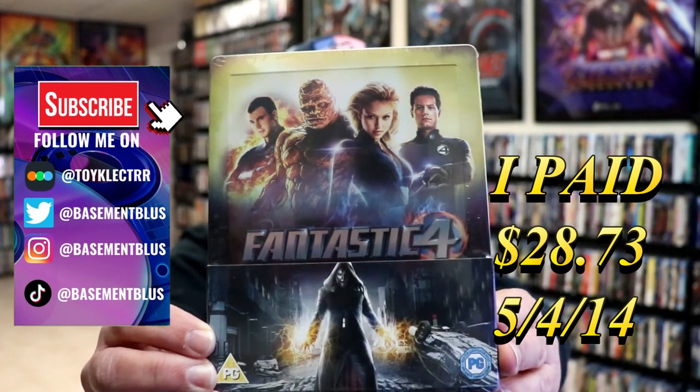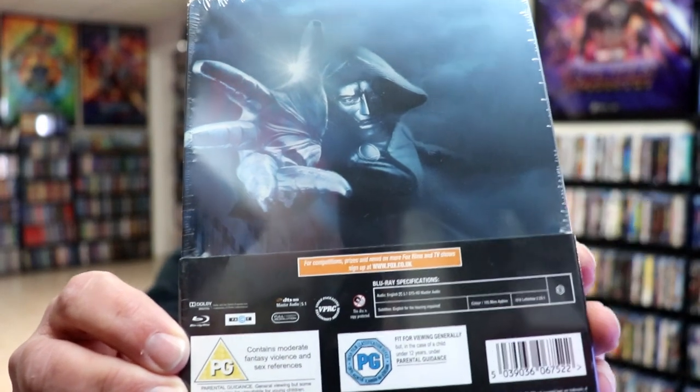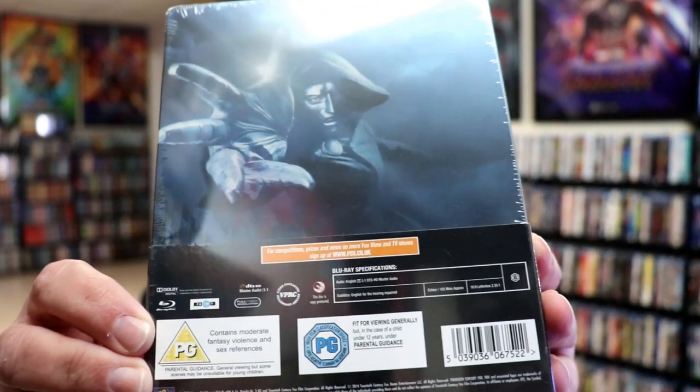Here's the front, and here's the back. If you'd like to read up on it, you can go ahead and pause and do so. Not much to read. I'm going to go ahead and remove this from the wrapper, and we can take a closer look at this Steelbook.